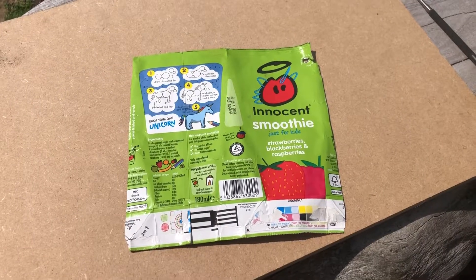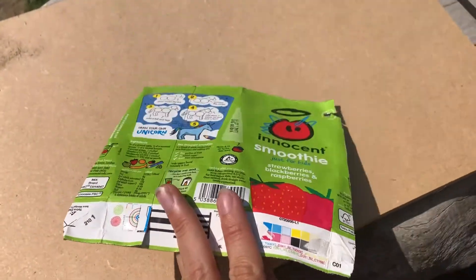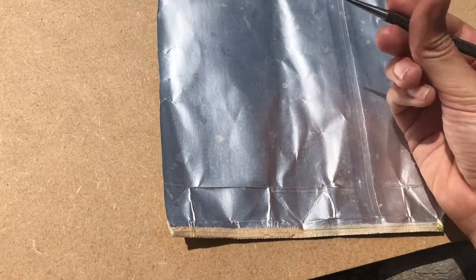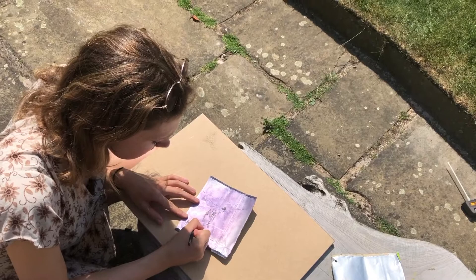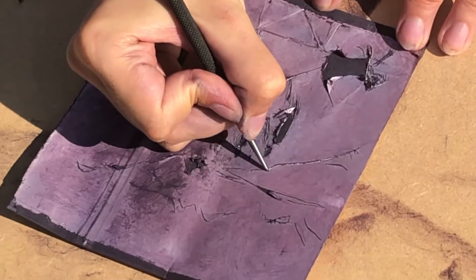I usually make my prints using Tetra Pak — you can use anything like Innocent Smoothie packets, anything that has this metal-y inside. To get the dry point down, you just basically use a pointed tool to etch into it. You can just draw into the Tetra Pak with the sharp tool and it creates a line, and then the ink will be caught up in that and it will make a print.